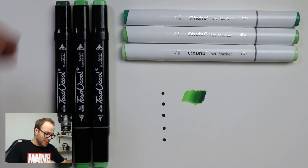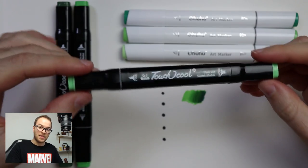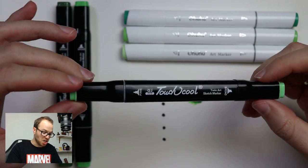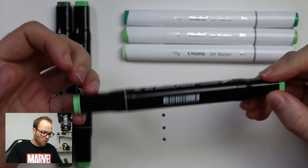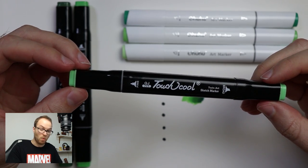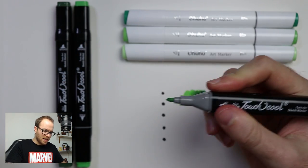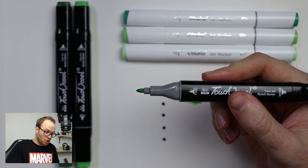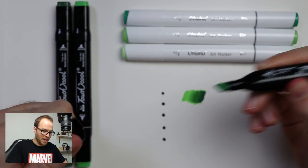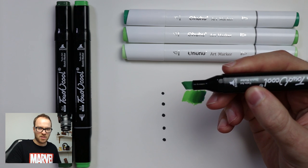Let's jump over to the Touch Cool marker. Now, this is a very different design. It's quite blocky, quite chunky, and it doesn't have much weight to it. It feels quite cheap and plasticky, but who cares what they feel like — it's how they work. Looking at the nibs, you chunky thing! On the other side, we've got a broad nib. Let's see how it works on paper.